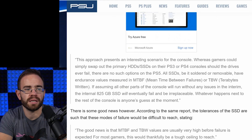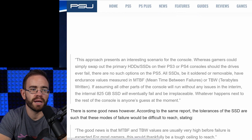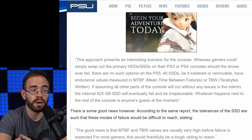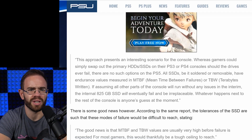The article states that all SSDs — whether soldered or removable — have endurance values measured in MTBF (mean time between failures) or TBW (terabytes written). Of the two, terabytes written is probably the one you'd hit first, whereas mean time between failures would take much longer to reach.